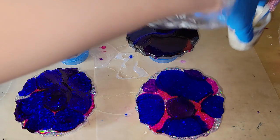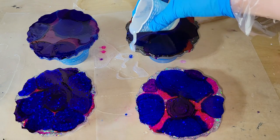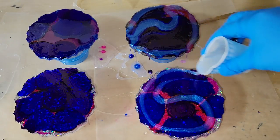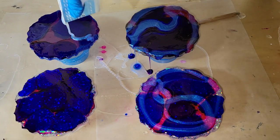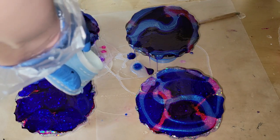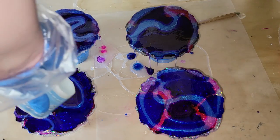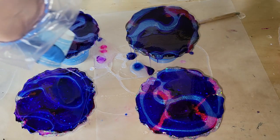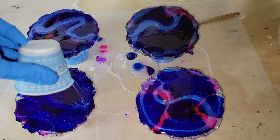I have a tutorial on my channel showing step by step how I do the liquid latex and the school glue. My preference is to use Elmer's school glue — I'll pour a thick layer on the back making sure the entire back is covered, let it dry, do my artwork, and then the next day the resin drips and the glue peel right off. I'll link that tutorial down below if you want to check it out.